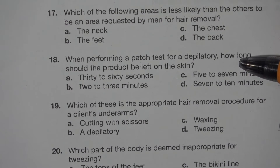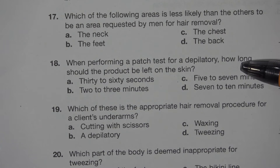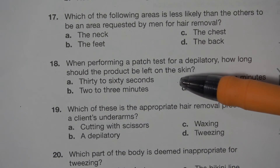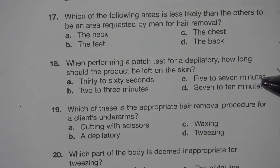Number 18. When performing a patch test for depilatory, how long should the product be left on the skin? A. 30 to 60 seconds. B. 2 to 3 minutes. C. 5 to 7 minutes. D. 7 to 10 minutes.